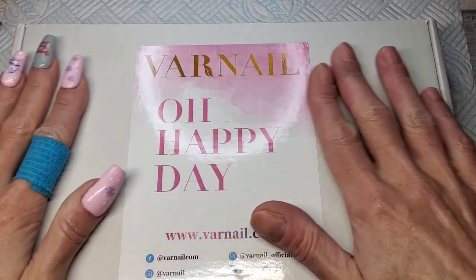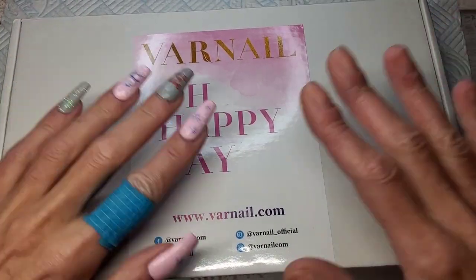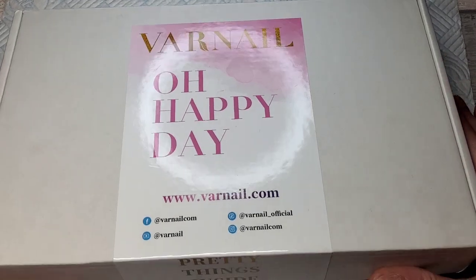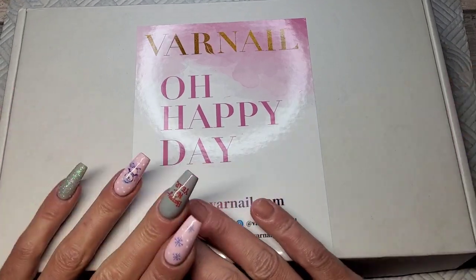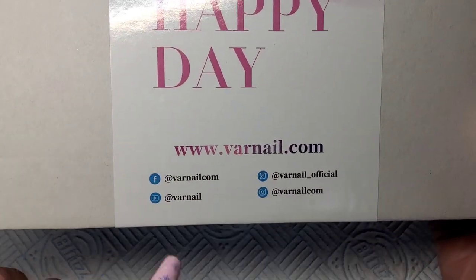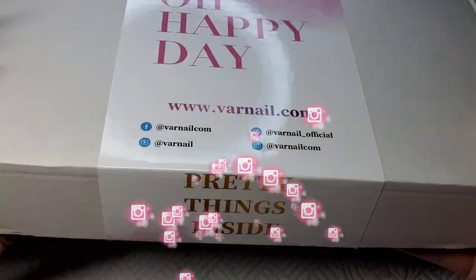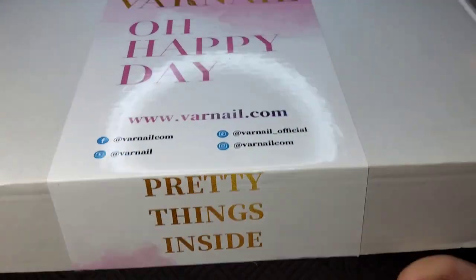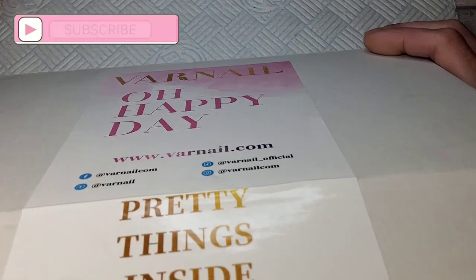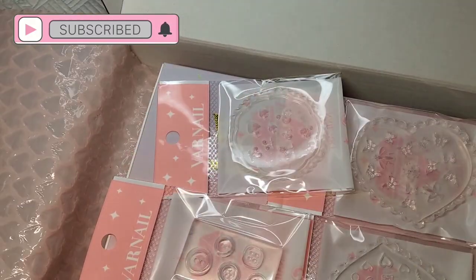Welcome back to another video guys. I've had a little parcel turn up from Varnell - loving this brand at the minute, their products are really nice and the packaging is always beautiful. This is all their social media: Facebook, YouTube, TikTok, Instagram. Pretty things inside - I'm so excited. Look at the packaging, we've got the love art bubble wrap!